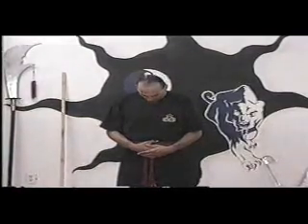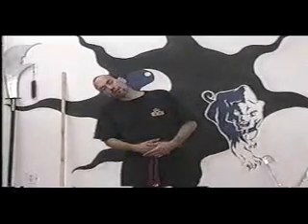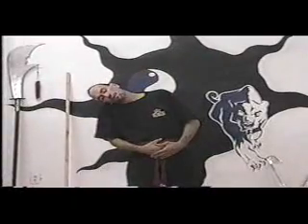Inhale and exhale. Tilting the head side to side. Inhale at the center, and half the breath leaves on one side, the other half leaves on the other side. Inhale again, and tilt to the left, tilt to the right. Stretch to one side, stretch to the other. Relax.